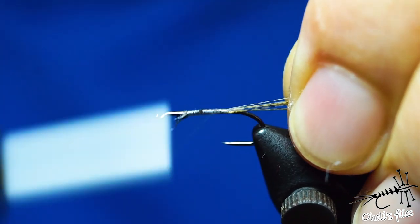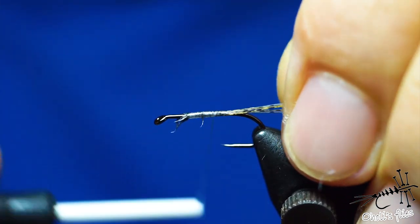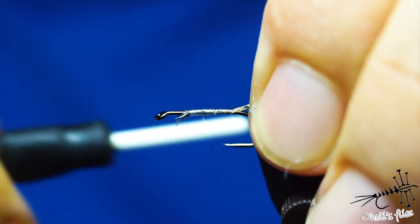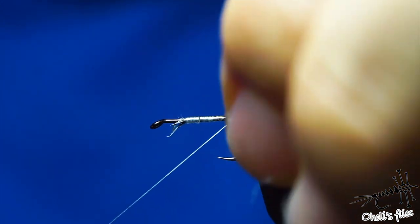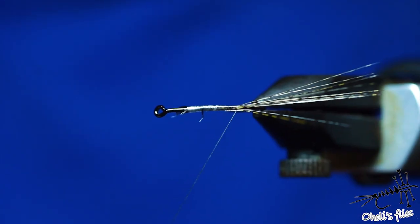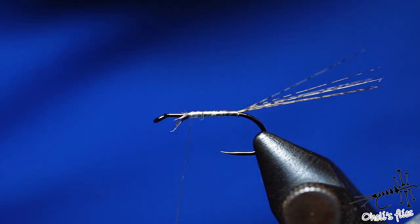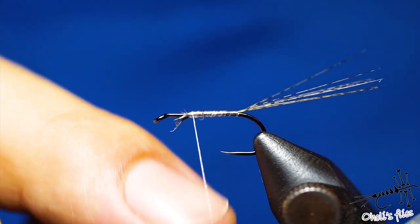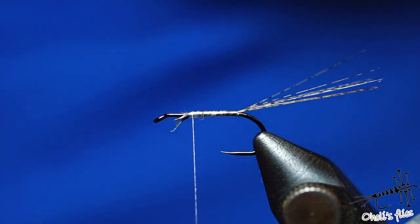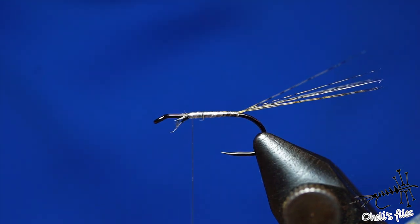I'll prepare the underbody here — create a taper as you can see, just one layer near the tail. What you can do is spread the tail: just go below it with your thread and it will fan out. I also like to use this thread to protect the fly. This time I'm going to use olive Wildcat dubbing.